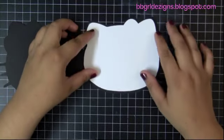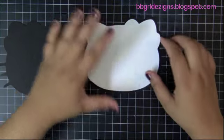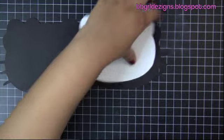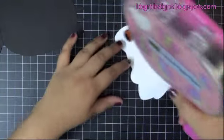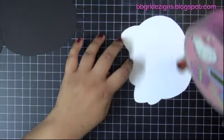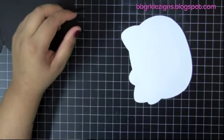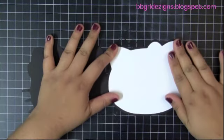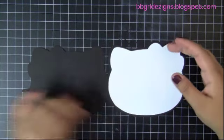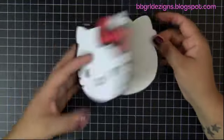Now I'm just going to put this on — I know you can't really tell because my mat is black, but I'm going to use my ATG gun. This is a rather big image. And there it is.